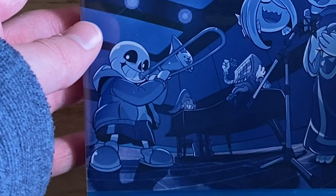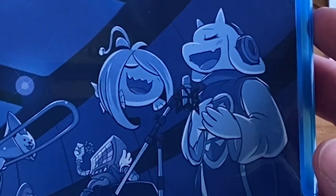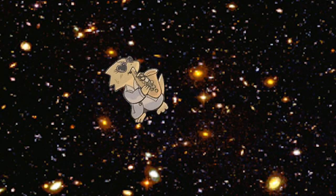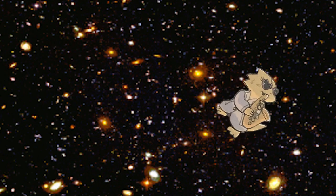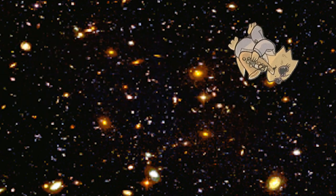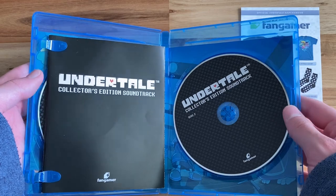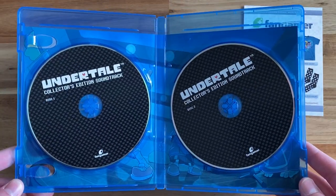And finally, the Undertale OST CDs. First off, the art on the front and back is very fun — with Sans playing the trombone, and Toriel and Frisk as singers. And then flip it around, and you see Alphys playing the sax! Which is now canon, and you cannot change my mind. And then you have Papyrus singing, which is just cool. When you open it up, you're greeted with two CDs and a book.